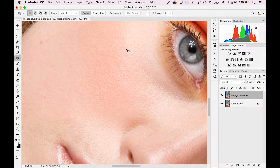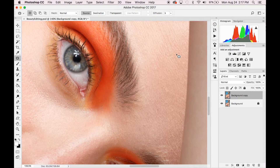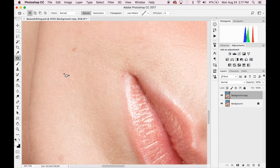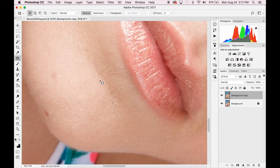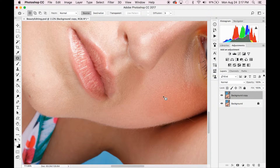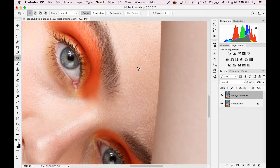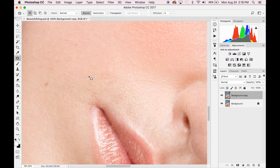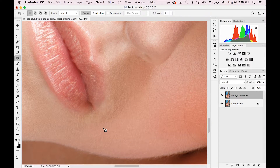You really want to take your time doing the patch tool because it's going to save you a lot of time once you start your dodge and burn process. The more blemishes and things you get out before you start dodging and burning, the better — because you're going to see those differences in color and any blemish or line once you start. For smile lines where makeup gets stuck, just draw a little circle with the patch tool and it gets rid of them really quickly.